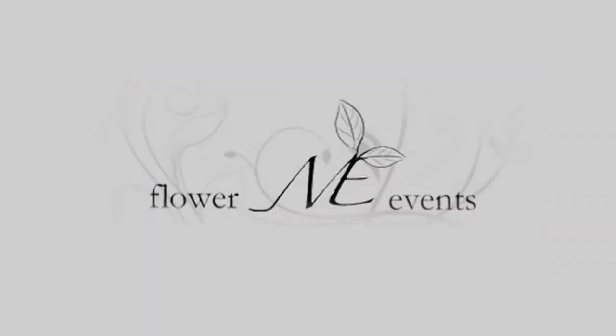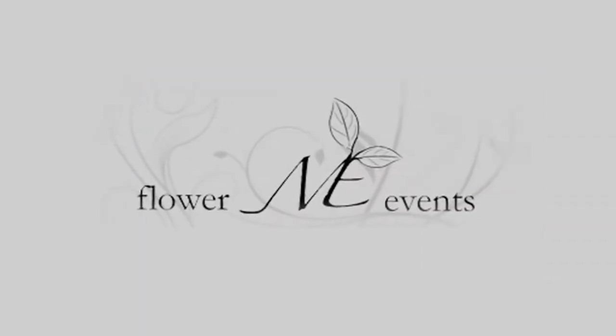Hi, I'm Marguerite Jocko, owner of Flower Me Events. We're located in Westchester, New York. We're floral consultants who service events only and make house calls.